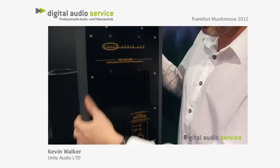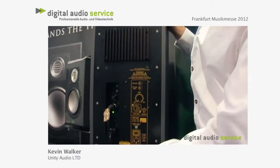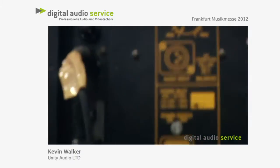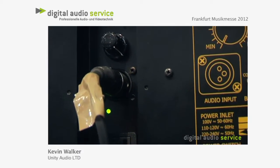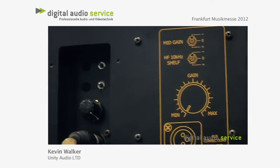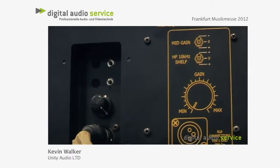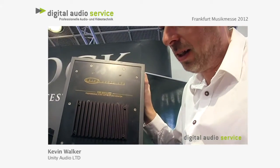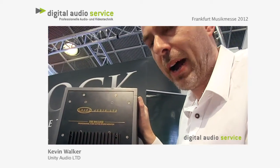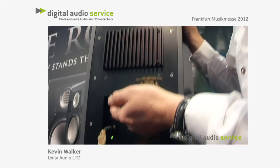I'm going to show you the rear panel of the Boulder now. We have the balanced input and the volume control. We gave in to some comments from people about EQ, so while we didn't do anything on the rock, we took the opportunity with the Boulder to have some subtle switches on the back for tonal preferences.